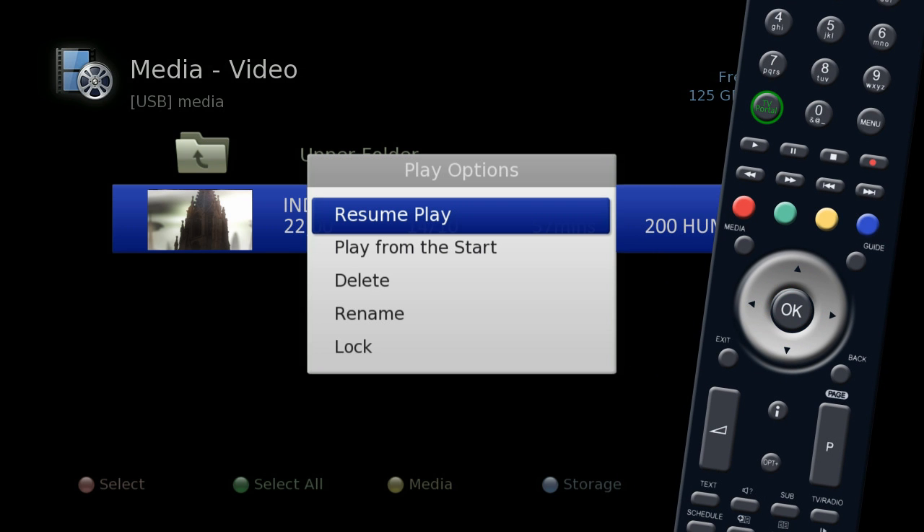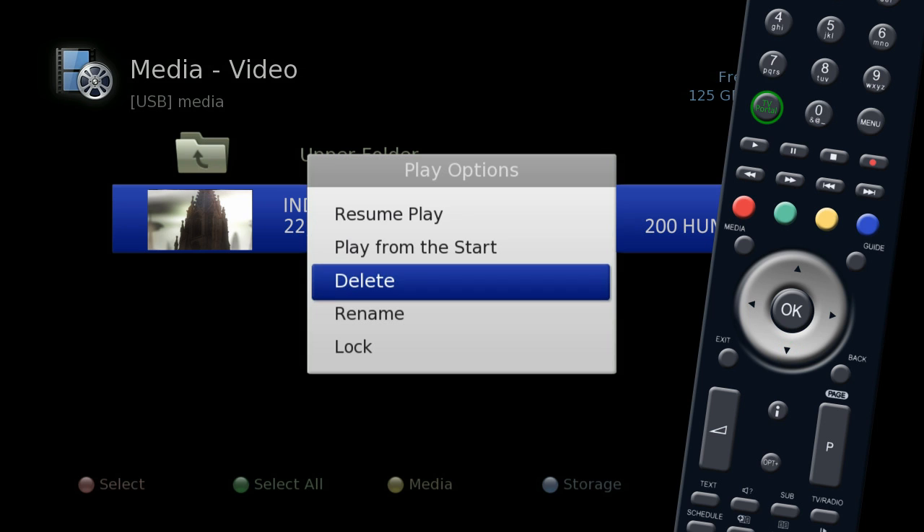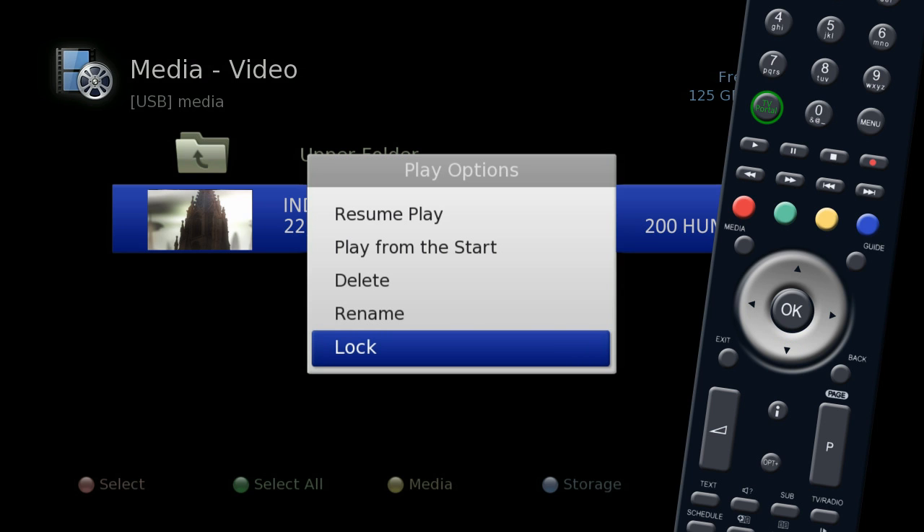You can choose from Resume Play to continue playback from where you last viewed, Play from the Start to start playback from the beginning of the recording, Delete to delete the selected program, Rename to change the name of the recording, or Lock to stop unauthorized viewing of the program.